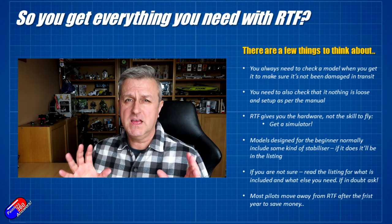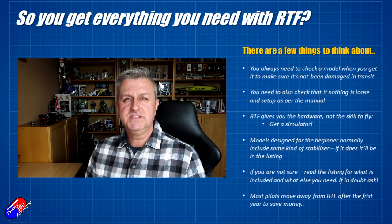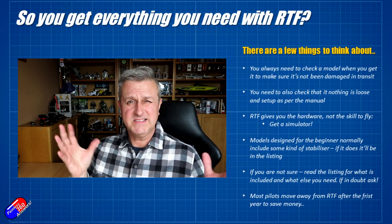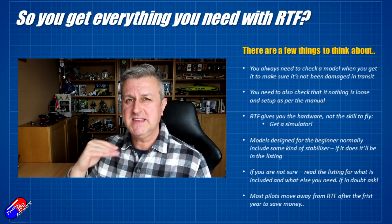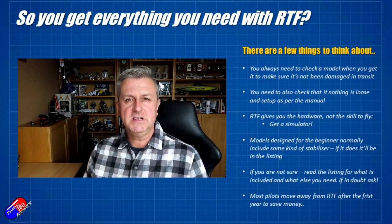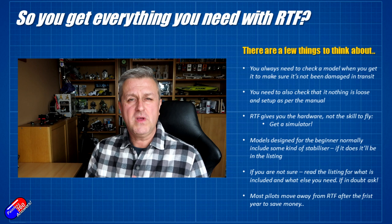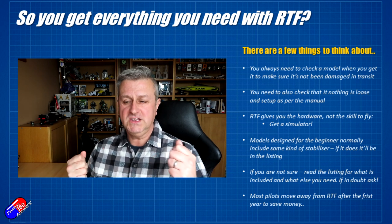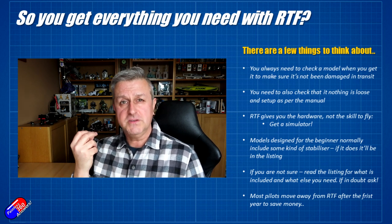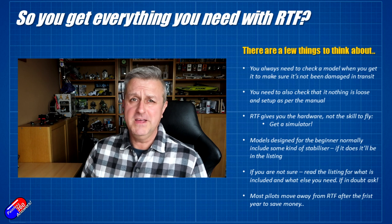Models aimed at beginners tend to have stabilizers inside. People like ZOHD have things like the co-pilot; Horizon Hobby will have the AS3X stabilizer system. It will be listed clearly in the model description when it has a stabilizer inside. Stabilizers are great — they're like training wheels when you're learning to ride a bicycle. However, there will come a point where you don't need the training wheels anymore and you'll find the model is a lot more fun to fly without them. But they are really good support when getting into the hobby to stop you hitting the floor or something else.